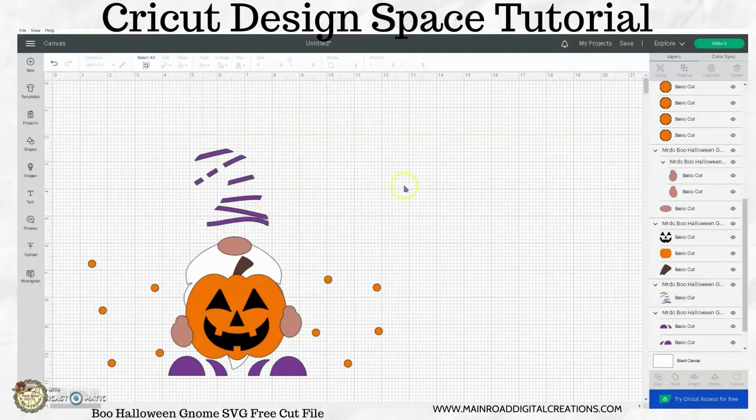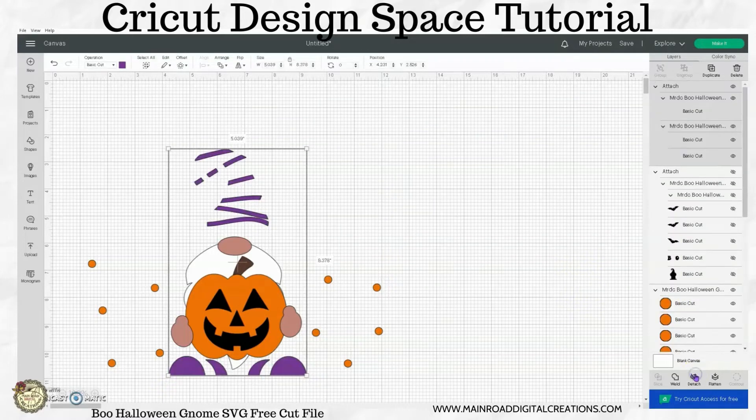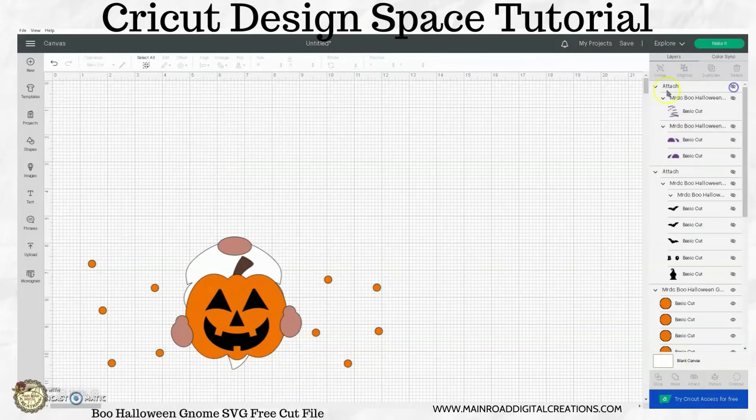For this, I'm just going to go ahead and leave it purple, leave it all together. I'm going to click my purple hat, hold down my shift key, click the two shoes, and hit Attach. Then I'm going to hide that just so we can see what we're working on here.